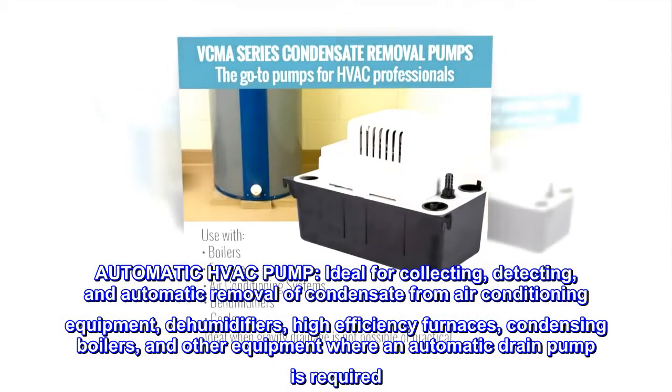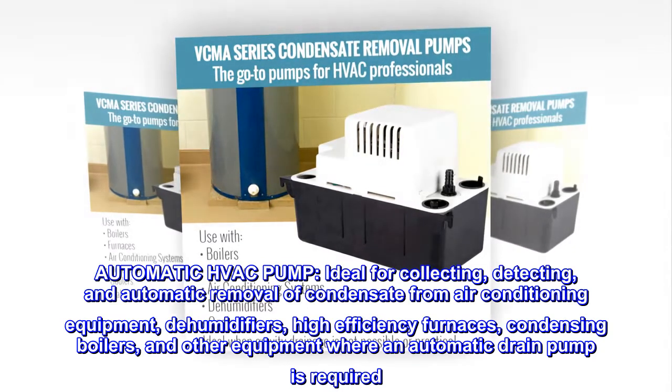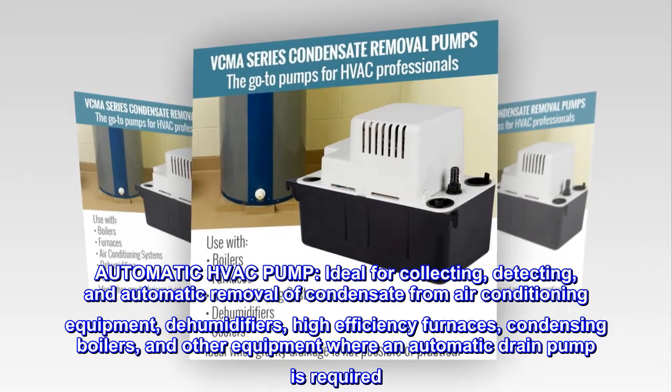Automatic HVAC Pump — ideal for collecting, detecting, and automatic removal of condensate from air conditioning equipment, dehumidifiers, high-efficiency furnaces, condensing boilers, and other equipment where an automatic drain pump is required.